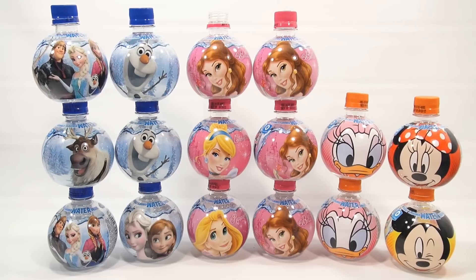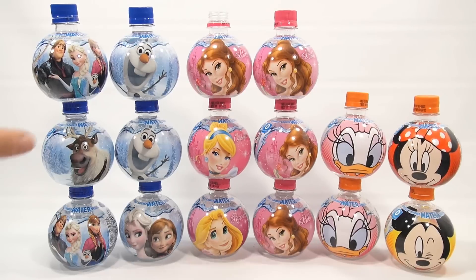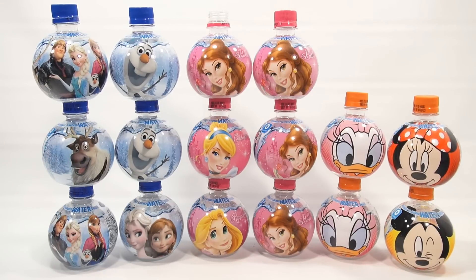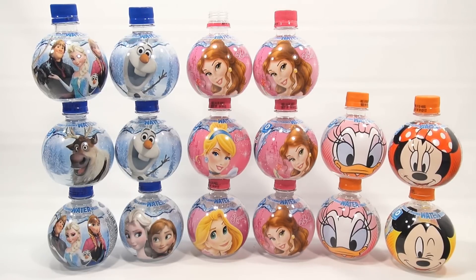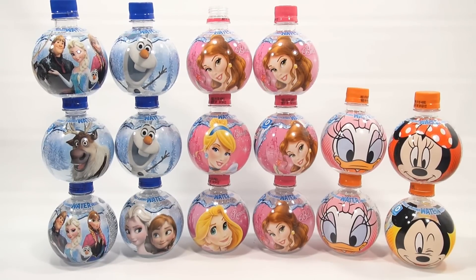I think we got them all. Oh no — we're missing princesses, remember? There are six different bottles in the Frozen set, so we're missing two versions. There's one of just Elsa and one of just Anna missing. And then we're missing one of the Disney princesses. But we have all four here. Yes, we're missing Ariel. Interesting — we didn't get the whole set. I've got to get a whole other case.